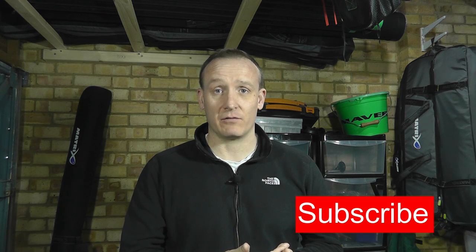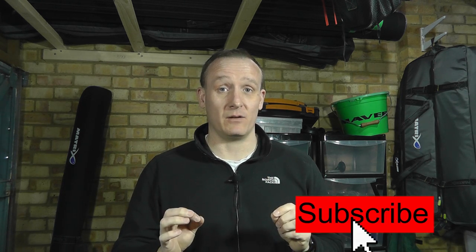Hey guys, welcome back to Match Fishing TV UK. You join me here in the garage - I haven't been fishing for a few weeks actually, but what I have been doing is getting this garage ready to be a little bit more effective when I want to prepare for fishing matches. I've actually built a workbench, and above me here you'll see this storage solution I've got for my rods and stuff - I'll show you that in a bit.